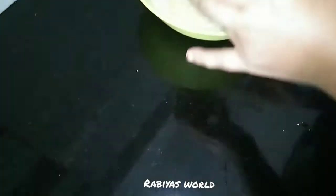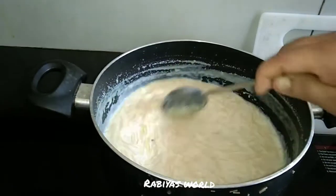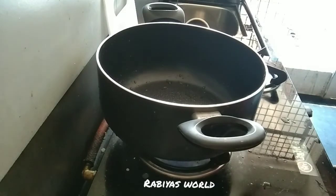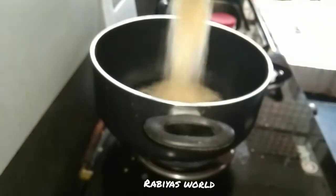We also have a variety of custard powder. We have to mix the custard powder. It's a great taste. I'm going to show you how to make it. The semiya is roasted.